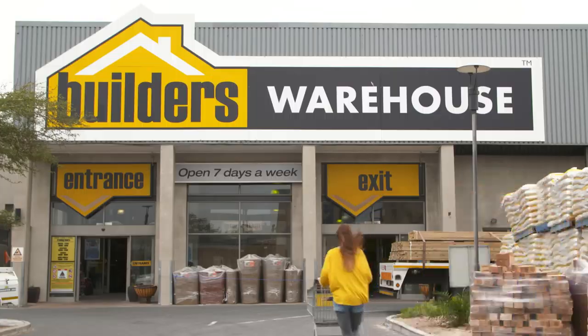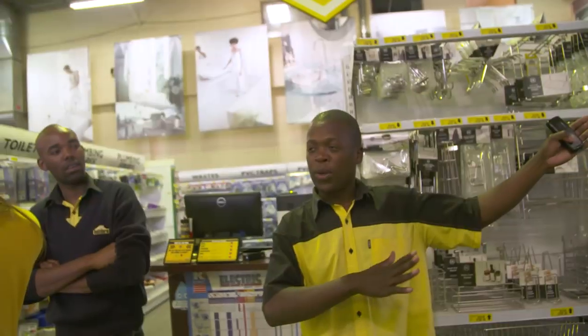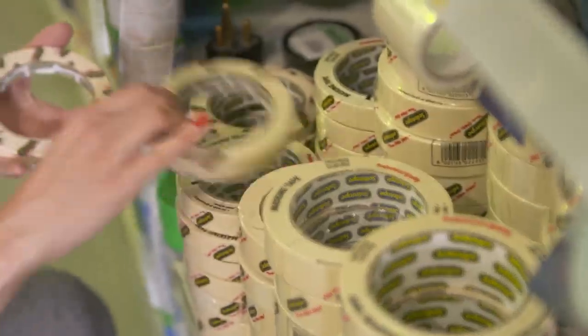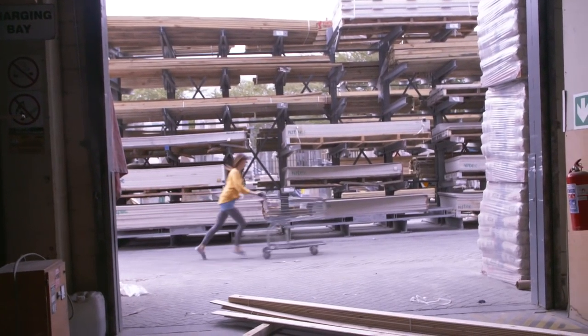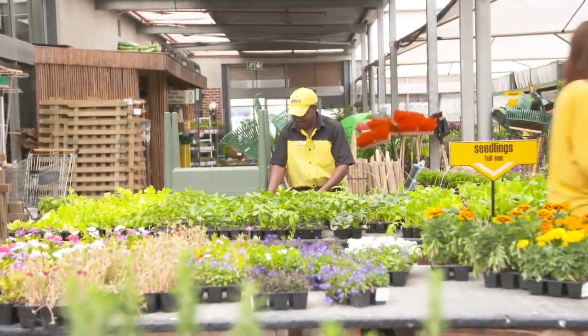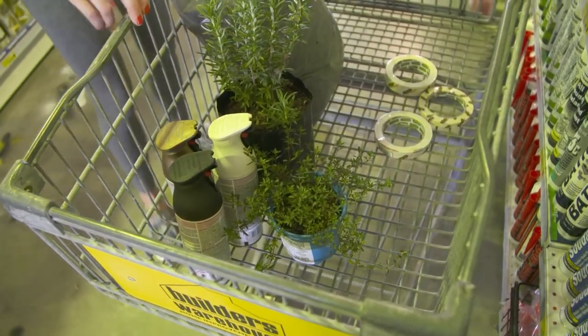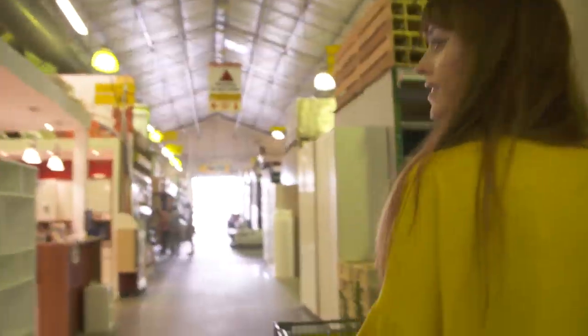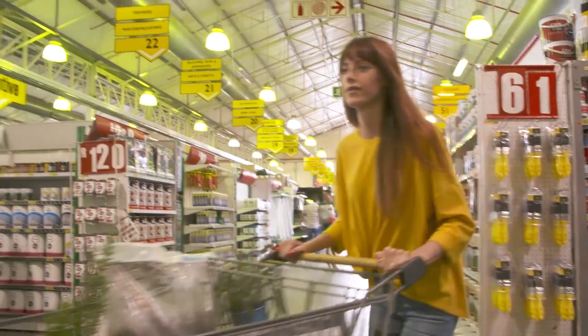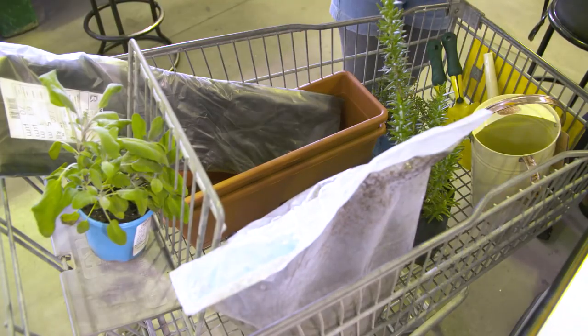So I rushed to Builders to grab everything I need. Woohoo! Builders has absolutely everything. I'm going to show her.